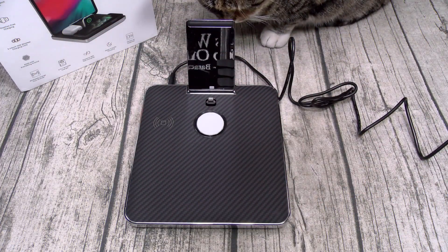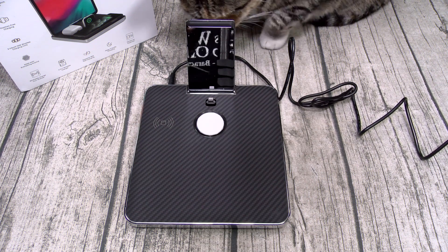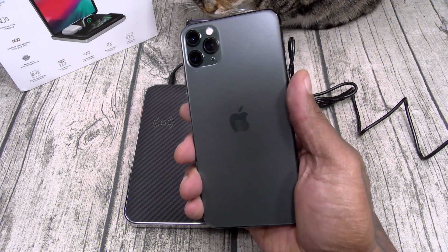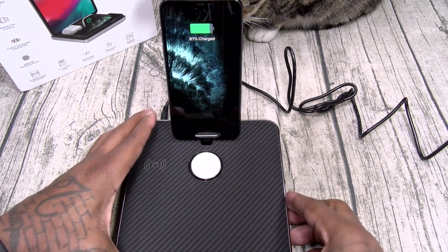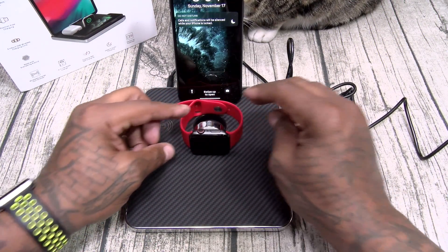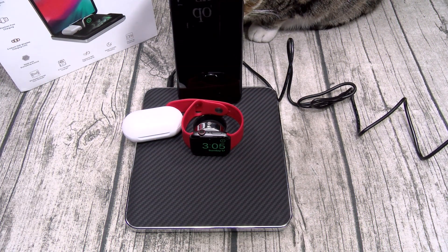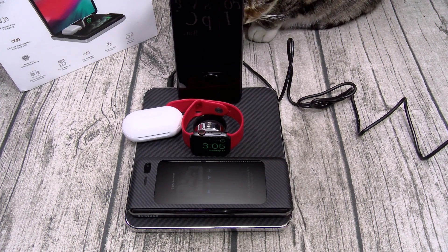Now I know somebody's going to ask — can the watch charger charge up a Galaxy Watch? The answer is no, it'll only charge up an Apple Watch. But say you're Team Android and your significant other is Team Apple — y'all can still share this unit. Here's an iPhone 11 Pro Max charging up, let's hit the button and charge an Apple Watch — that's charging up. Here's some Galaxy Buds — you see the red light, that's charging up. And here's a Galaxy Fold charging up as well. So you can mix and match.